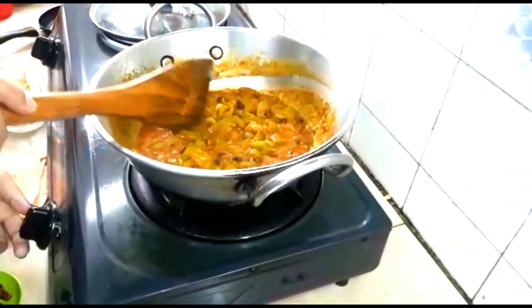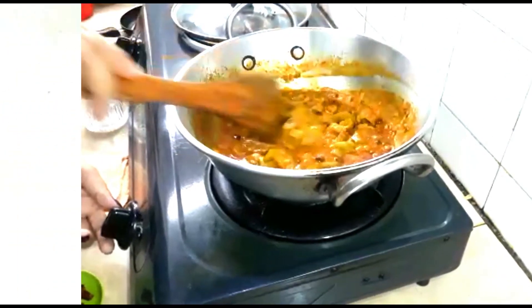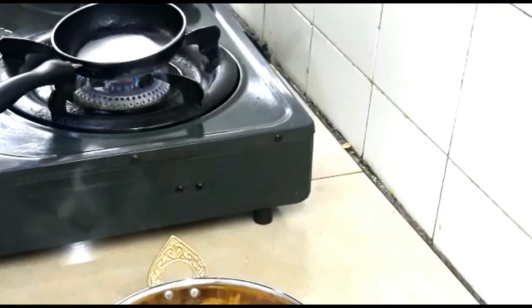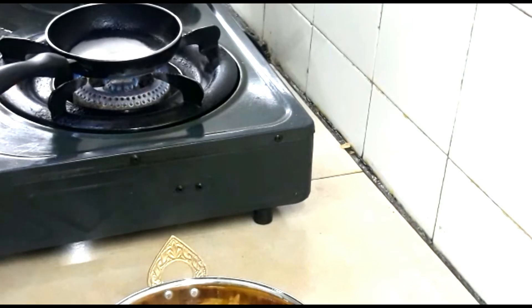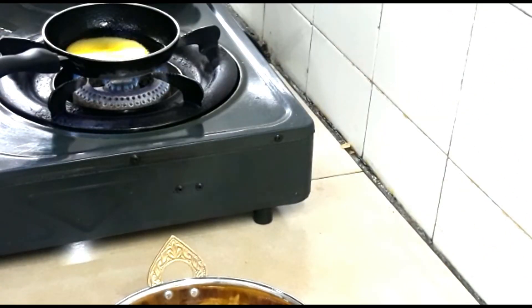Now you can see the vegetable already looks soft and is already cooked. I am going to transfer it into the serving bowl. Now I am going to sizzle this vegetable with ghee and red chili. I have preheated my pan and I am adding ghee. Let the ghee become hot, then add dry red chili and let it change color so that you get a nice flavor.